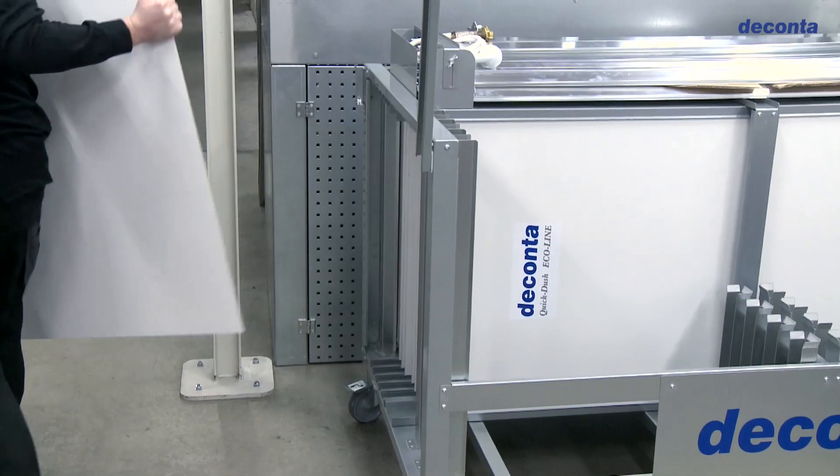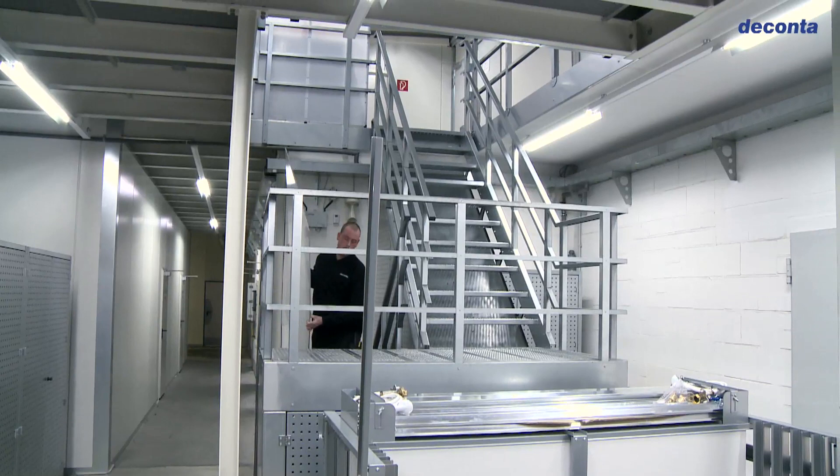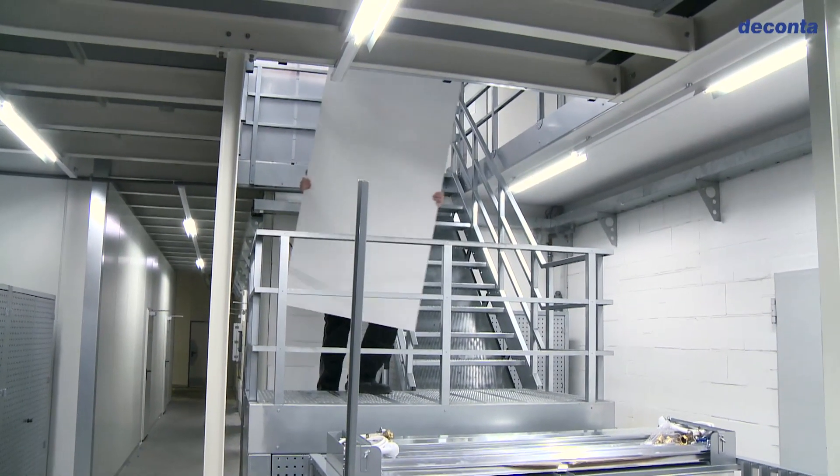Due to the lightweight of the individual components, it's possible to transport every element manually to the installation area — even stairs are not a problem.